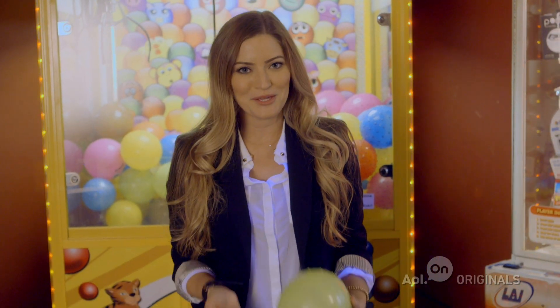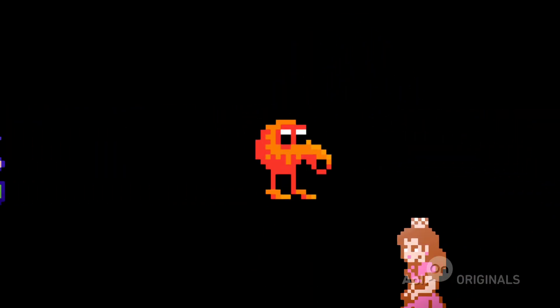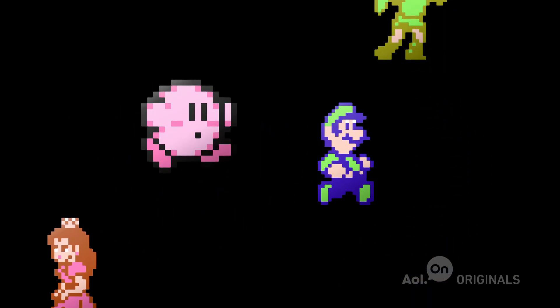From Ms. Pac-Man to Super Mario Bros. to Q-Bert, there are so many iconic characters in the video game world, and one big allure of playing is getting to become these characters and control their actions. From these 8-bit stick figures to the hyper-realistic animation that we have today, these avatars have gone through some serious evolution through the years.